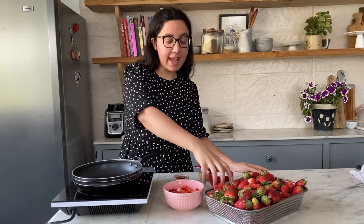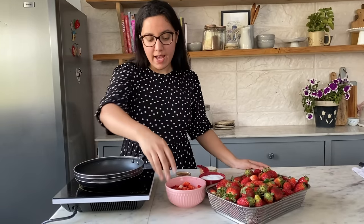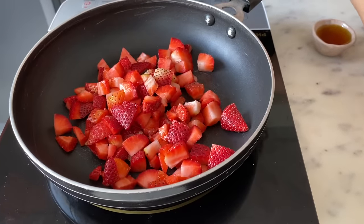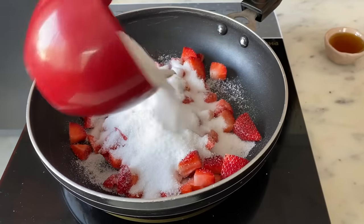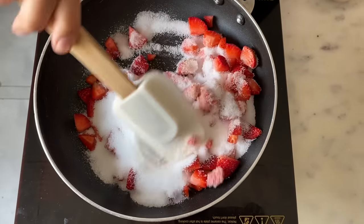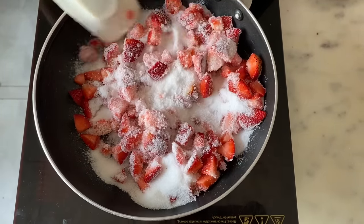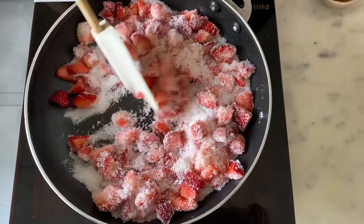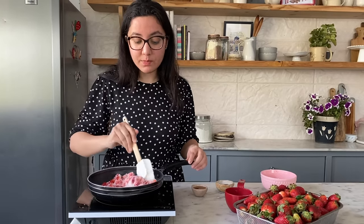The next way to preserve strawberries is by making a strawberry chia jam. For that, chop one cup of strawberries and add an equal amount — one cup — of sugar. Put the strawberries on medium heat in a pan with the sugar and let it cook, stirring and waiting for the sugar to melt and the strawberries to release their juices. Yes, it's an insane amount of sugar, but that's what preserves the strawberries and helps the jam last around six to eight months.